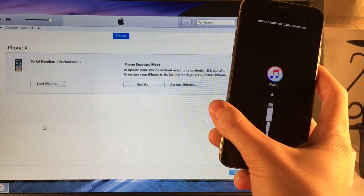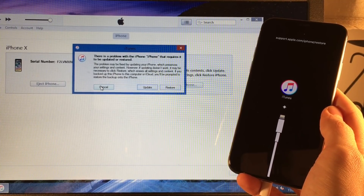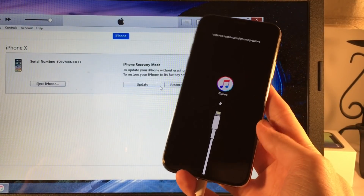And there you go — we have the 'Connect to iTunes' logo on the device, and iTunes also detects that the device is in recovery mode. From this state you can either update your device, restore it, or do whatever you need to do with it. There you go, you're in recovery mode.